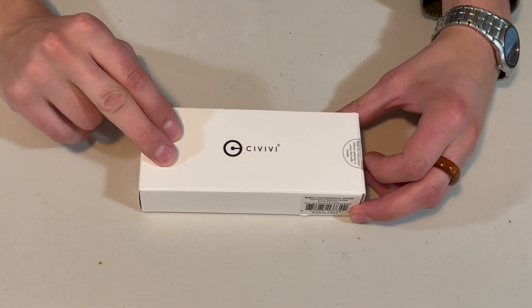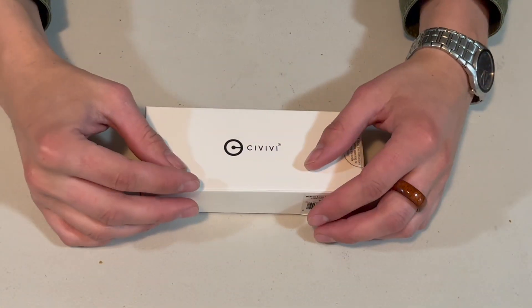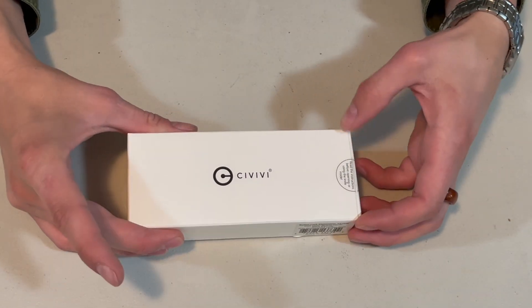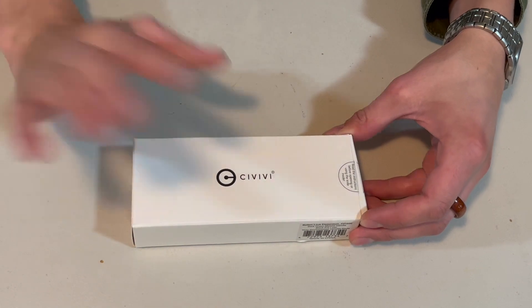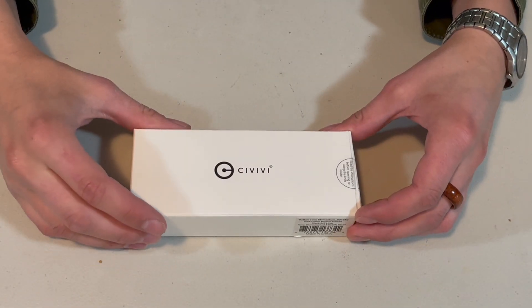So I bought this from House of Knives, which — for all the people who don't know — House of Knives is a Canadian company. So I know that this is legal in Canada because a Canadian company has been distributing it. But let's just get into this and then I'll explain my — I guess quote-unquote — concern.